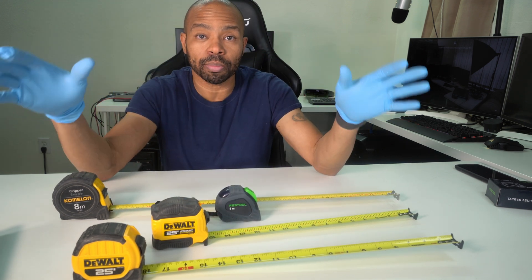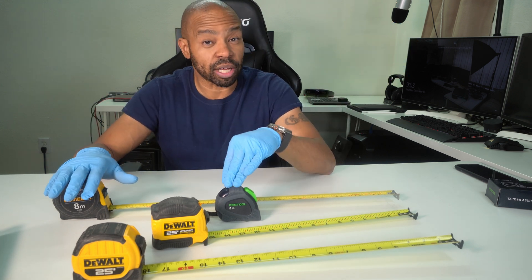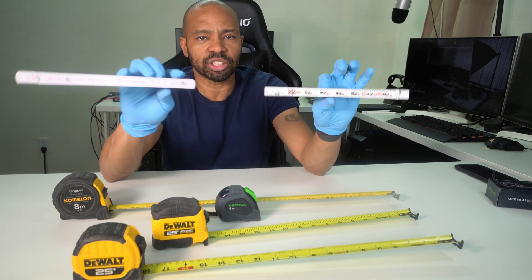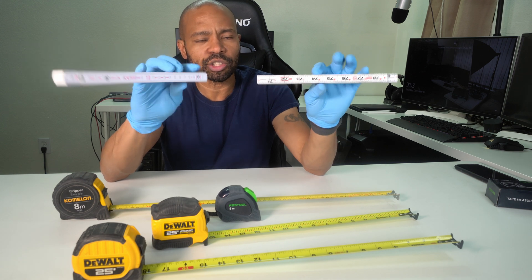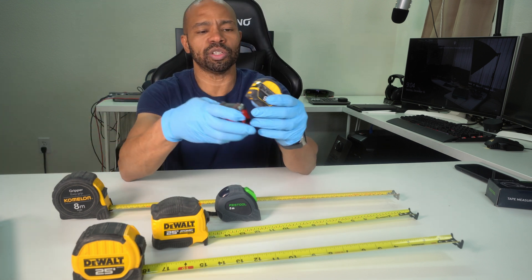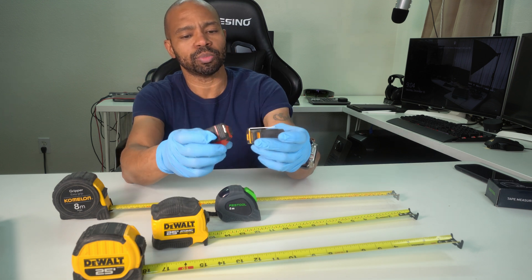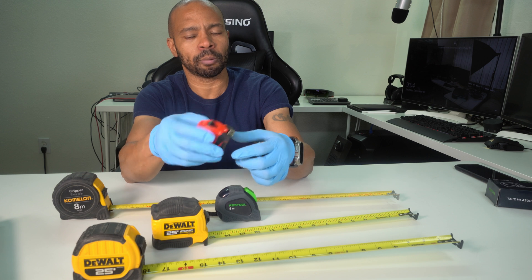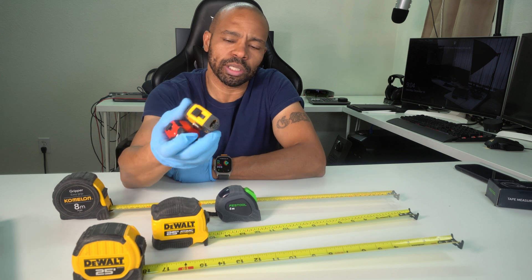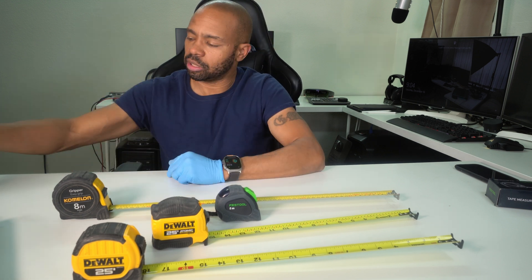So now in the shop I'm upgraded — I have two metric tape measures, two imperial tape measures, and I also have two of the stick rulers I can utilize. These are not the only tape measures I have in the shop; I also have a couple of these little mini tape measures, which I find very handy. Sometimes I use them on my day job. This one actually has a little light on it. These are nice for lightweight stuff, or if I need to measure something upstairs in the house.